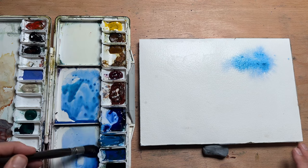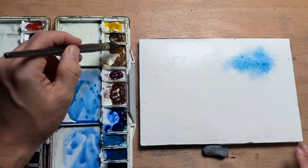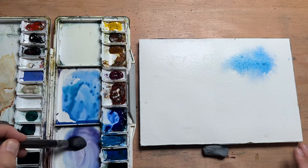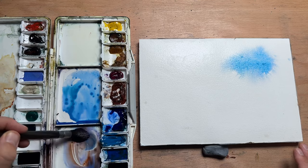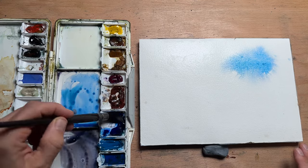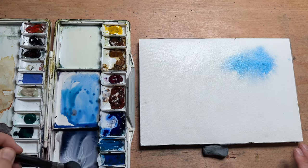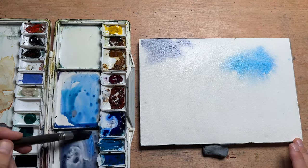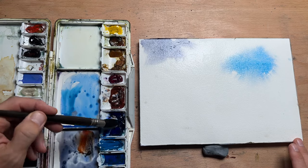Now I do have a reference photo but I'm not going to be too particular about it, as I never really am — I'm using it more as an inspiration. Now I'm mixing a grey colour and I usually achieve that by mixing in some burnt sienna, maybe a little bit of alizarin crimson.